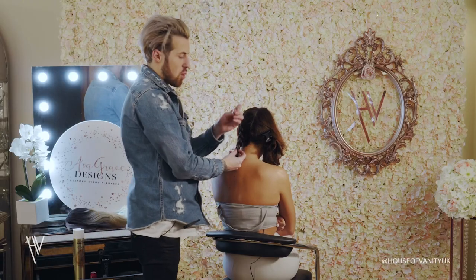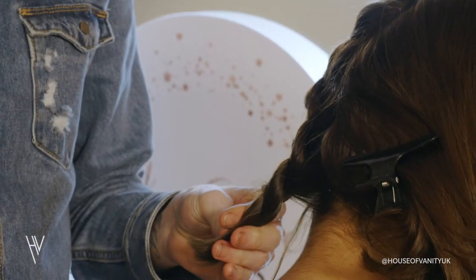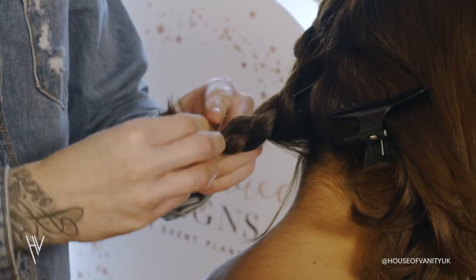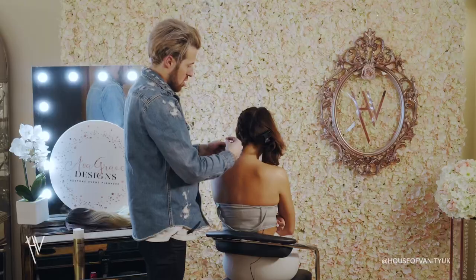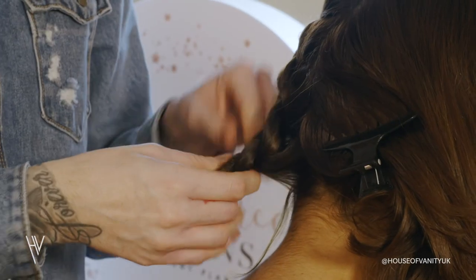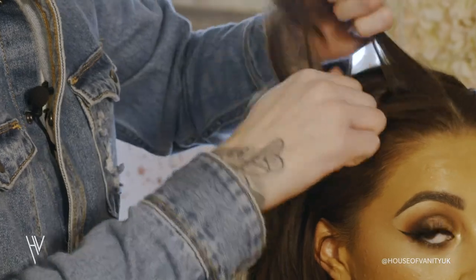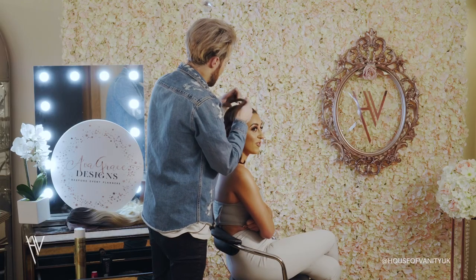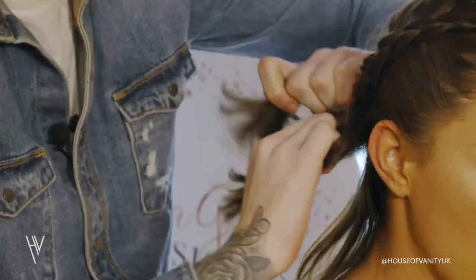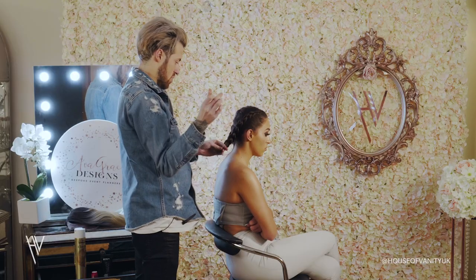Then once you're done, just take one clear elastic band and tie off at the end. You don't worry about being neat as well, because it doesn't have to be neat — it's all going to be hidden underneath the wig. That is one, and then you're just going to repeat on the other side. Then once again, tie off just to finish off.